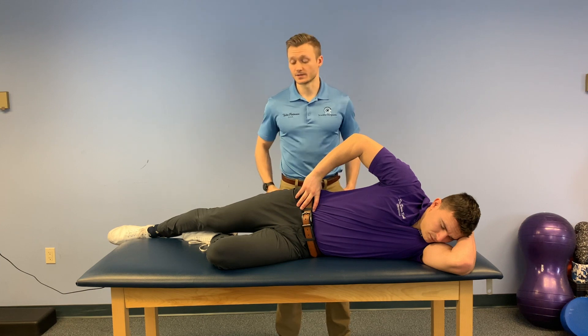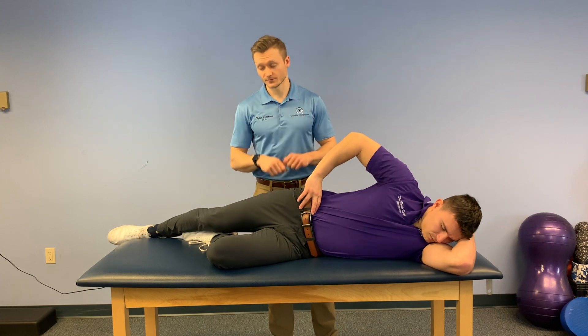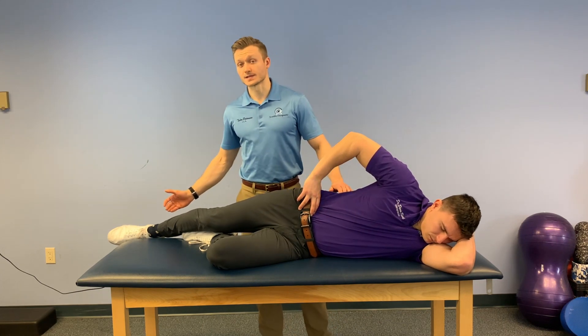Now this is a little bit of an advancement on the clamshells, but a similar setup as clamshells. So you're going to set yourself up like you would in a clamshell at home, but the only difference is you're going to straighten out the top leg.